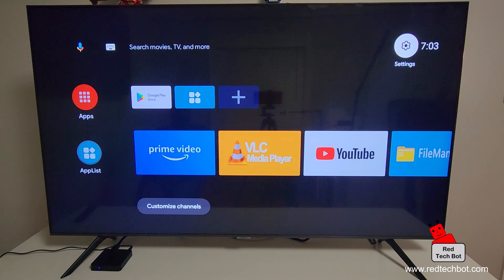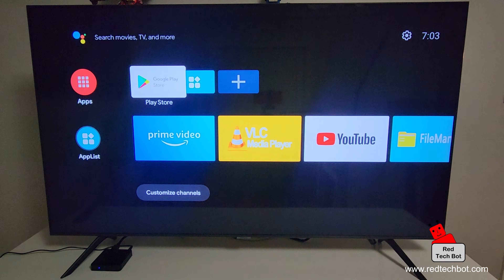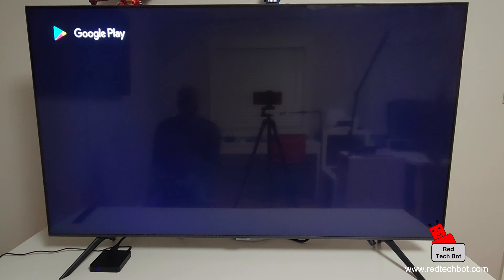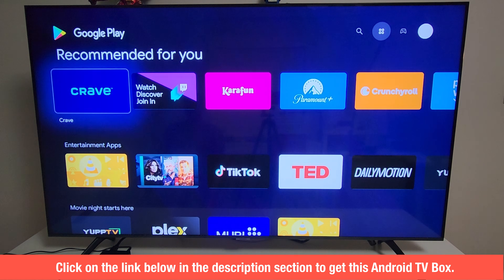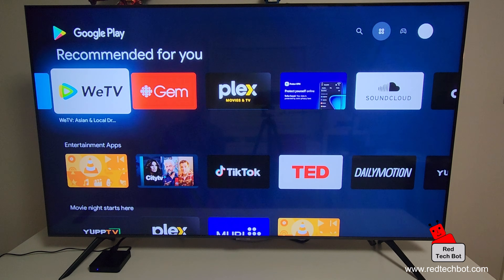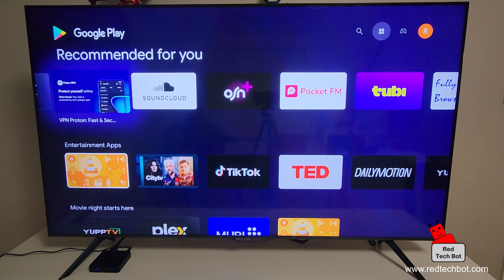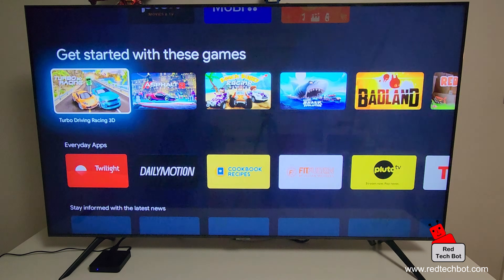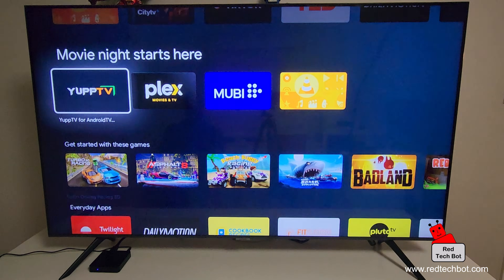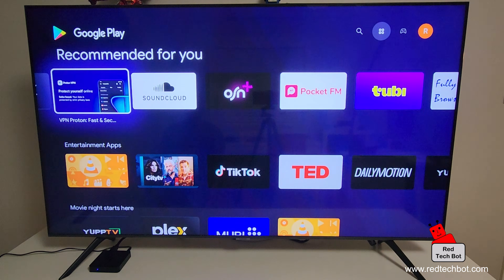Now that I'm connected to Wi-Fi, I can go into the Google Play Store and sign into my Google account. I've successfully signed into the Play Store. There are a bunch of cool apps you can download — Crave, Paramount, Prime Video, some Canadian ones, TikTok, and there are also games available. But I'm going to get right to it — I'm looking for the Bell Fibe TV app.